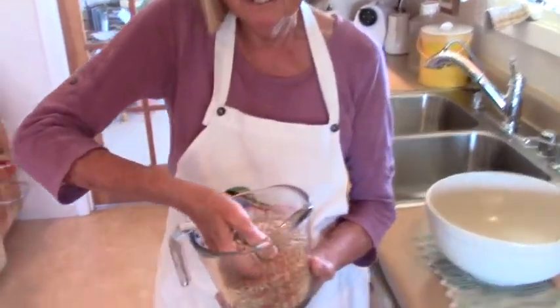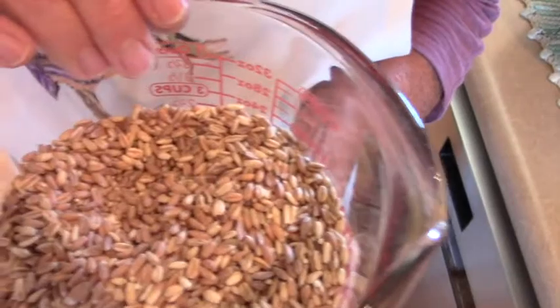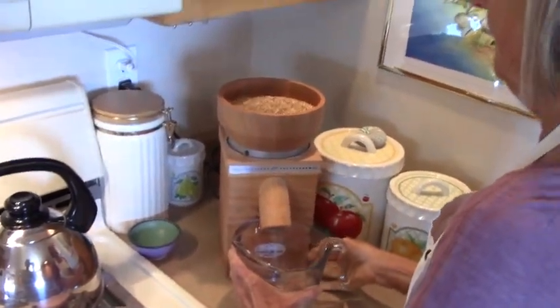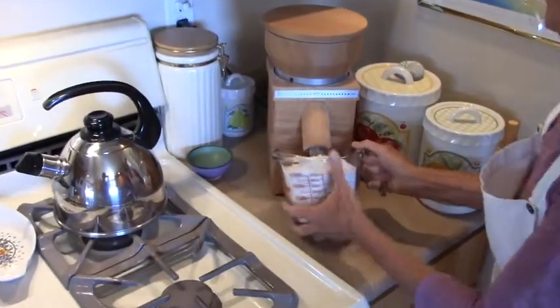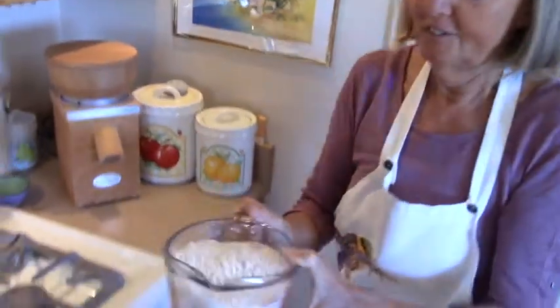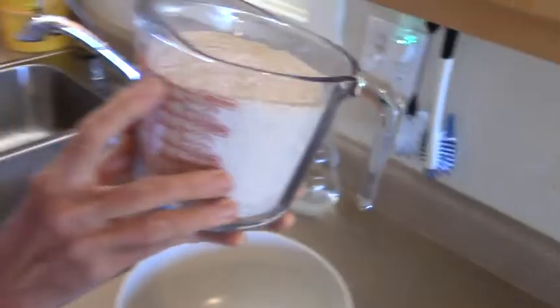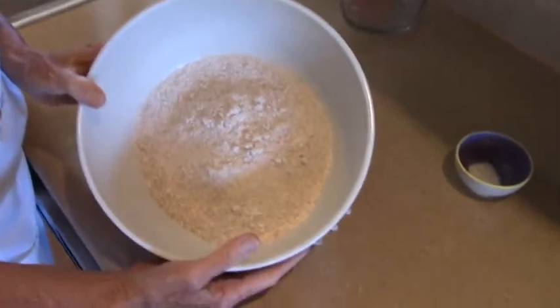So this is the grain — it's mostly spelt and oat and a little bit of millet. And we go to our stone grinder and have it make flour. So here we have the flour. This was actually two and a half cups of grains, and this gives now four cups. So this is this beautiful, freshly ground flour.